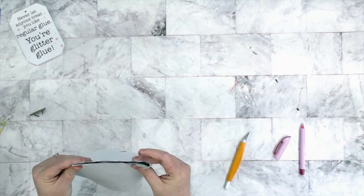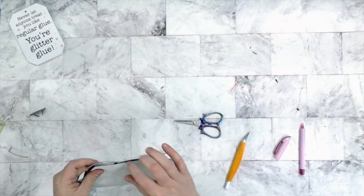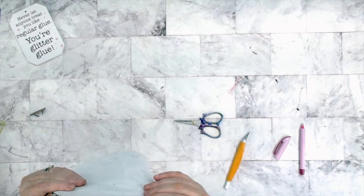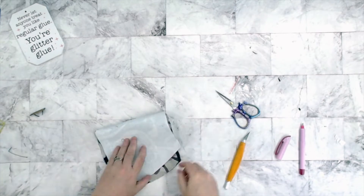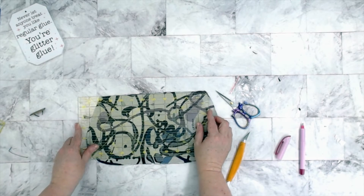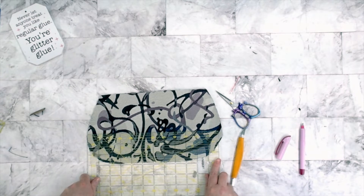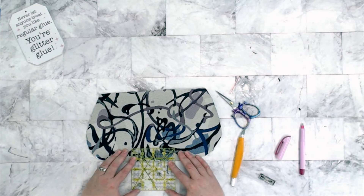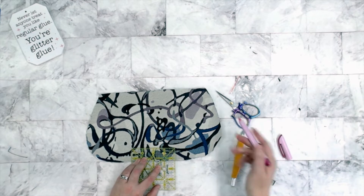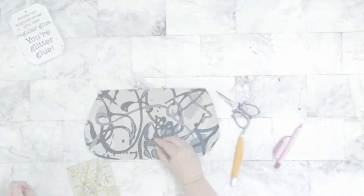On the front pocket piece, I want to go ahead and install my name plate. Measurements for name plates are always different because all of our name plates are different sizes. I've decided to do this one centered from the bottom — make sure it's definitely centered so you don't have a crooked or off-center name plate. I'm going to put mine about one and a quarter inches up from the bottom, nice and centered, and install it there.